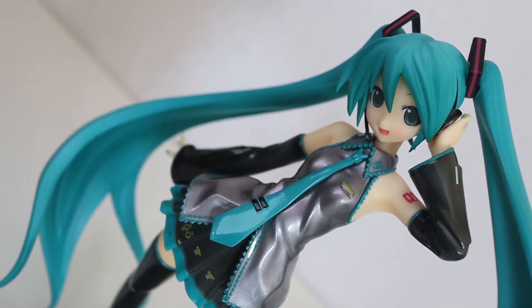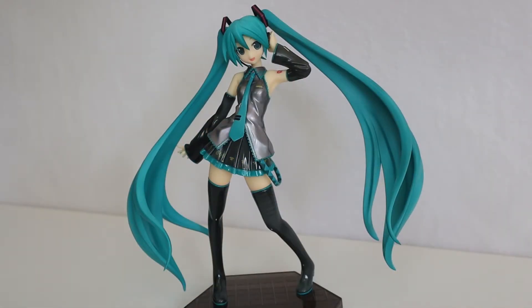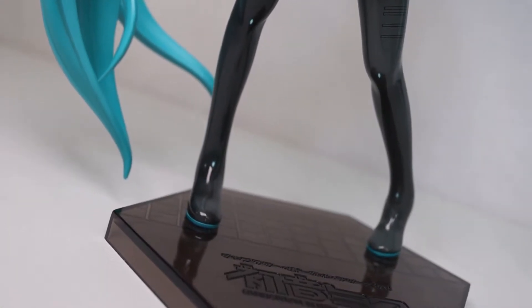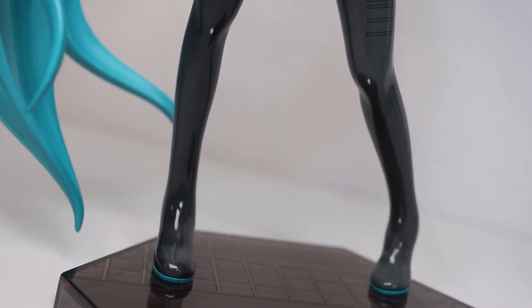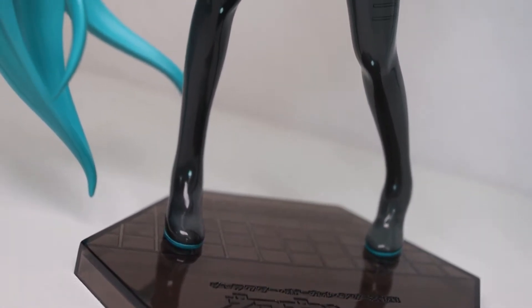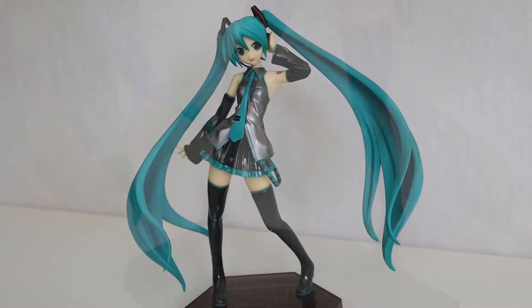Hilariously, there's even this tiny little 'DX' printed on the hem of her skirt, which I thought was a QC issue, but I looked a little closer and realized there's no way that wasn't intentional. One weird design choice I've noticed is that on her stockings there are these little tiny irises that I'd assume are supposed to be reflections, but they're done in a way that makes that area always shining. I'm guessing that's supposed to be a reflection, and it is a stylistic choice, but it's just a little obtuse compared to the rest of it. Light is going to reflect off this shiny material and create natural reflections, so I don't really see the need for this, but I'm not too upset about it.